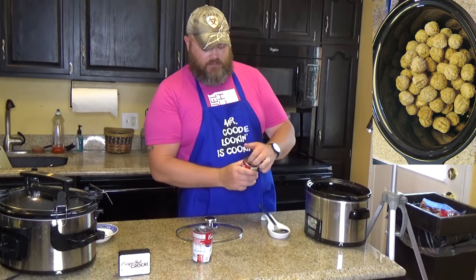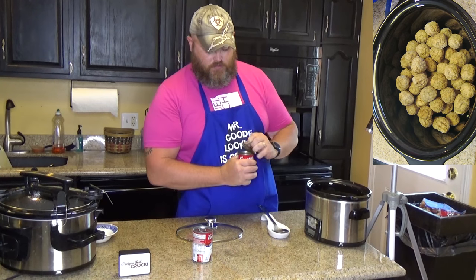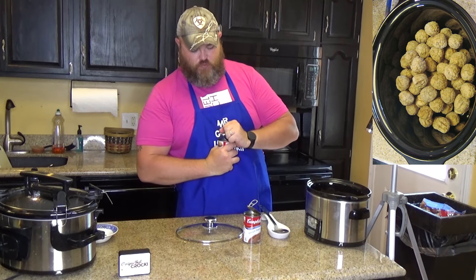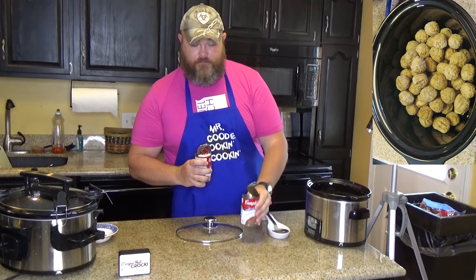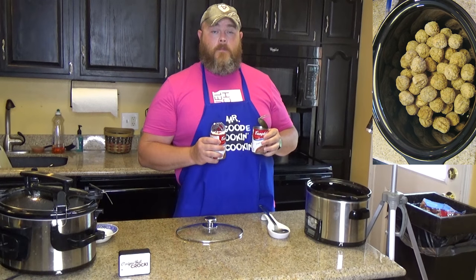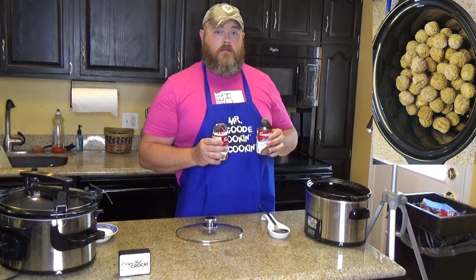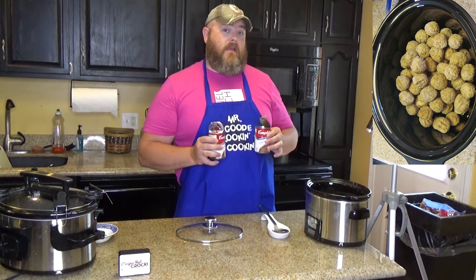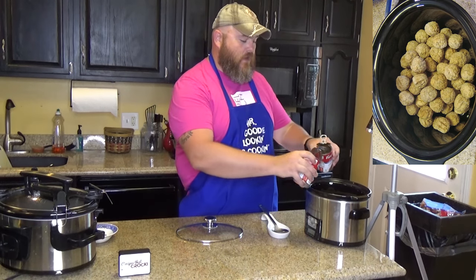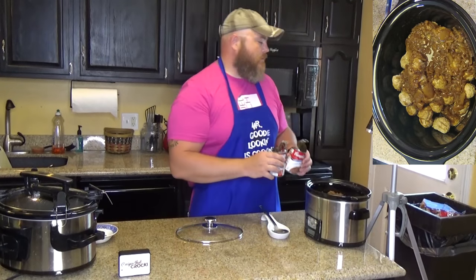Two cans of French onion soup — one, two. And we always get the question: if we're adding condensed soup to the crock pot, do we need to add water? The answer is: if it says to add water, add water. Otherwise, just add the ingredient. We're not adding water because it's a two-ingredient dish. One and two, right in the pot, right over the meatballs. French onion meatballs.